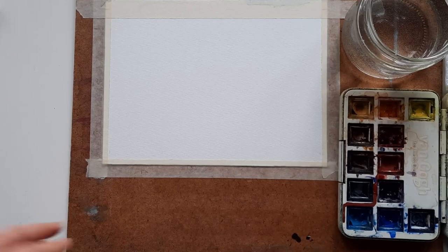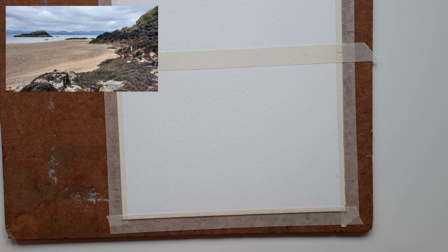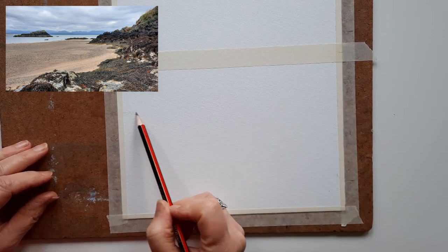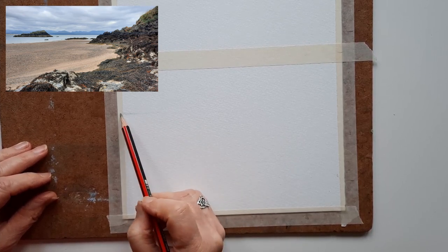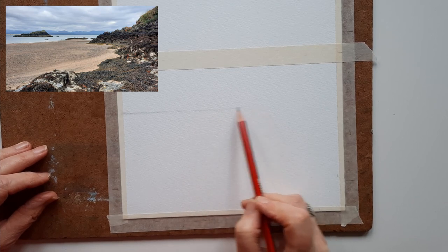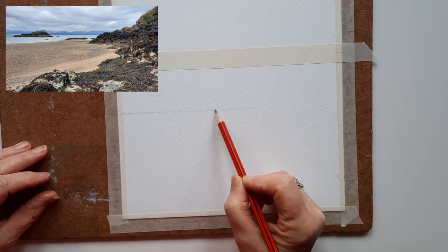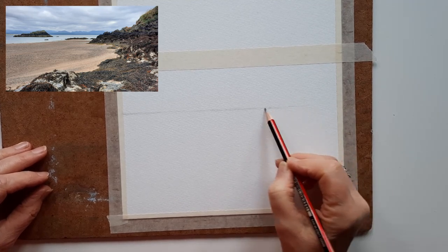It's a fairly simple composition, so we don't need too much detail in the drawing — just sketch in the main shapes. I always start with the horizon line. You don't need a ruler for this; just faintly draw the horizon line. You can take it right across even though the rocks will come over one end a bit.